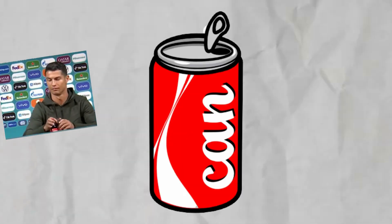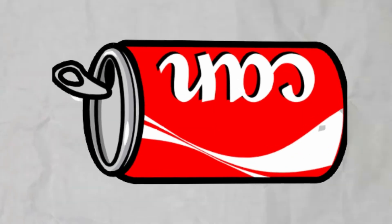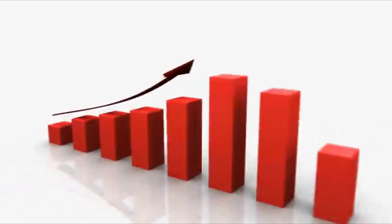But you know what is good for pressure? A soda can. Not only does it have a small opening, but it's also good for this purpose.